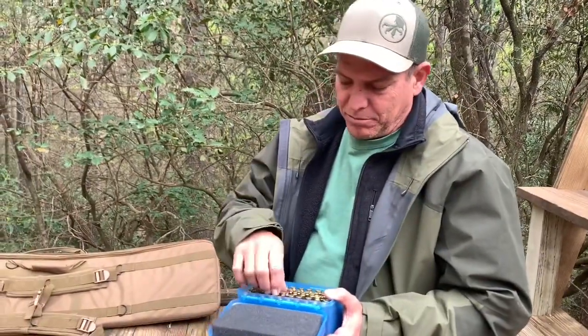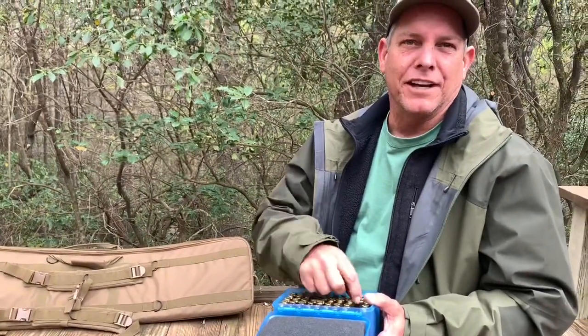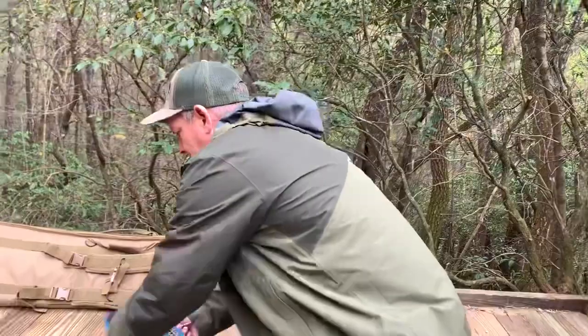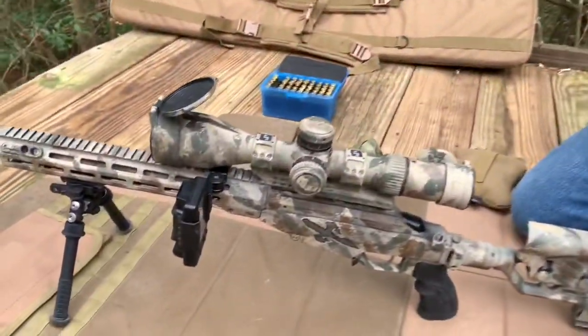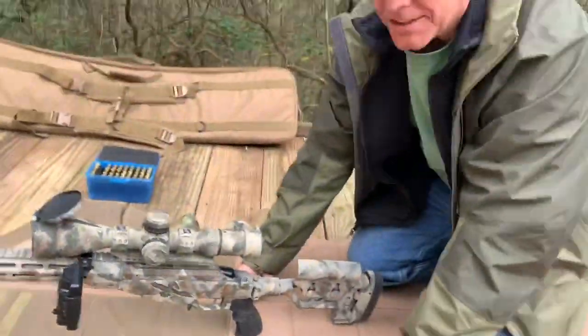I got the Lab Radar set up. We'll shoot — how many do you think we need to get a good standard deviation? Five. Okay, so I got five. Hey Rick — oh, that's going to be another video. Then we won't show it. That's a Kestrel HUD.